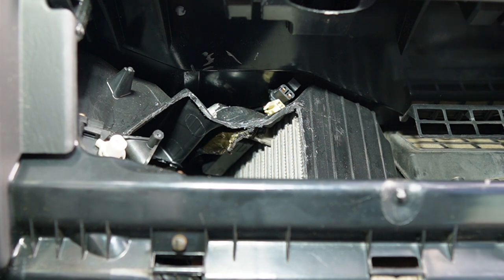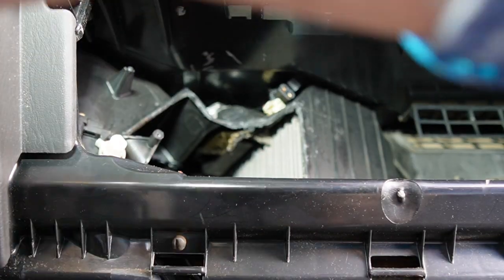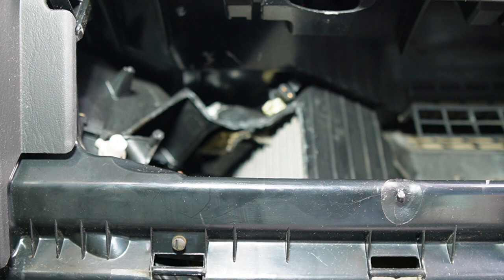Let me consult our directions here. Remove the glove box — we've already done that. Remove the screws. Get the wires out of the cutting way. Cut an outside wall. Cut the inside wall. Remove broken blend doors and discard.